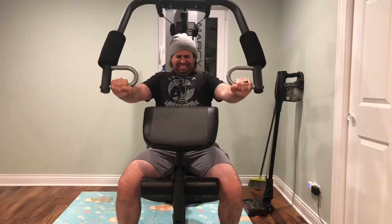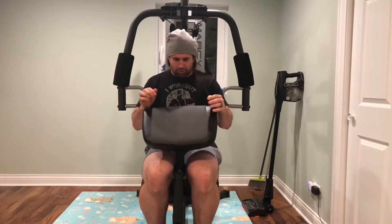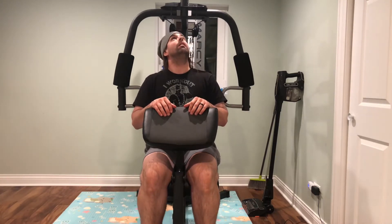That generally leads to about 10 to 15 reps. I'm not going for strength — I'm just going for hypertrophy and basically an all-around average Joe workout, because every time I try to hit PRs I always hurt myself.